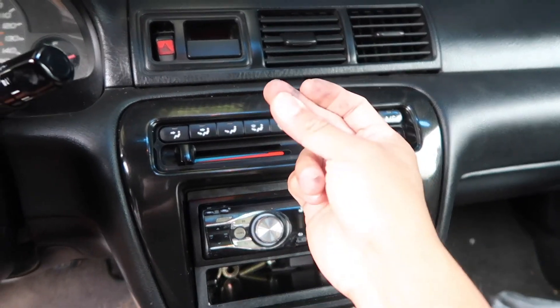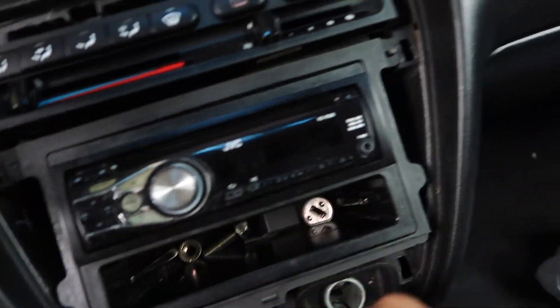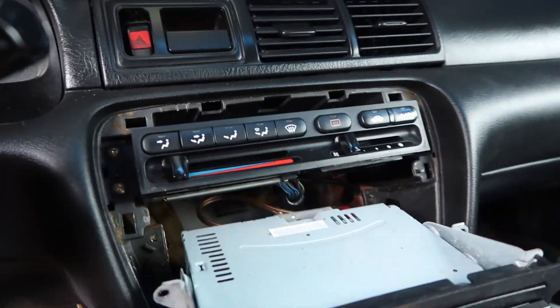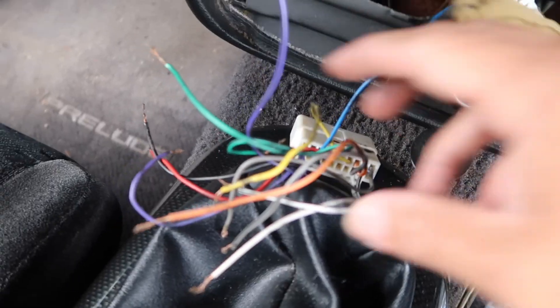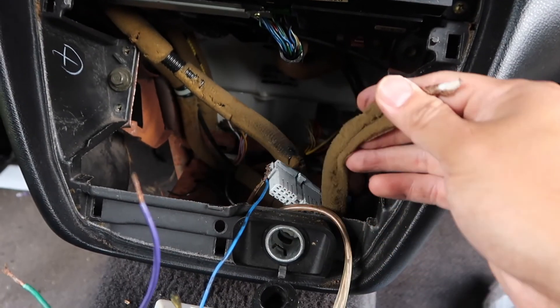You just gotta snap your fingers and the trim automatically comes off. Next you're going to have four screws — two over here and two over here — and then the old unit comes out. I already removed mine.